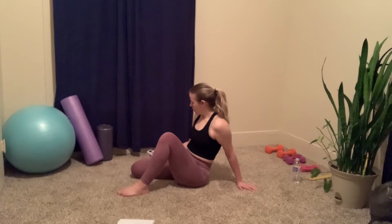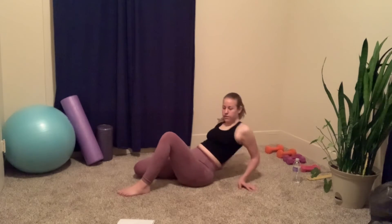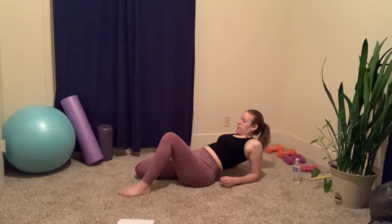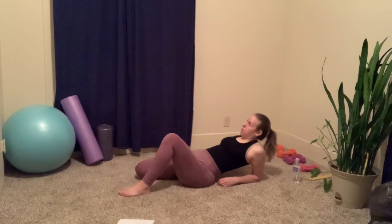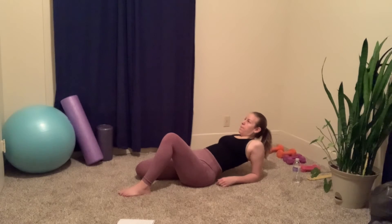Then you're gonna lean back on your elbows and feel that deeper stretch in the quads.